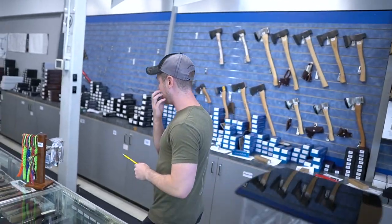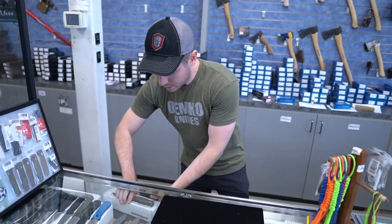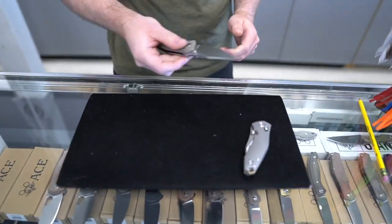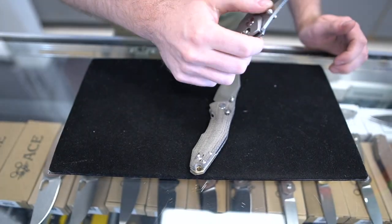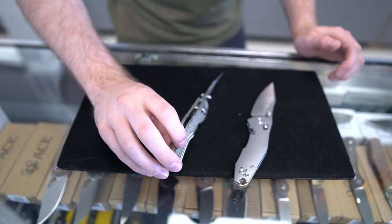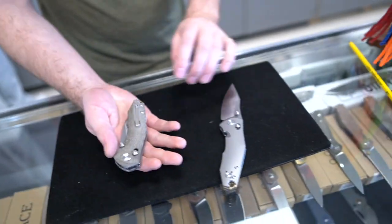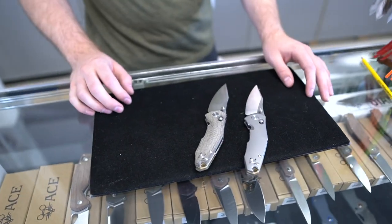First thing that we got in that I'm really a big fan of are these new Giant Mouse — the Nazca. Full tie and green micarta. What you'll notice about these guys is a little different for a Giant Mouse: they actually have a crossbar lock that is very, very similar to the Benchmade Axis lock. It's ambidextrous and so is the pocket clip, but just a really wild blade shape on these guys.